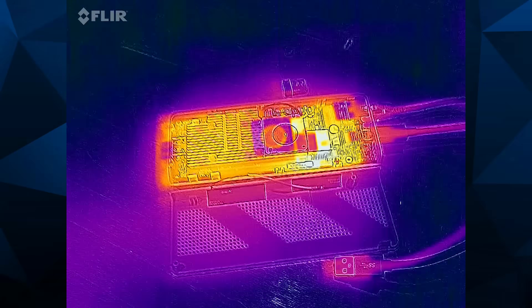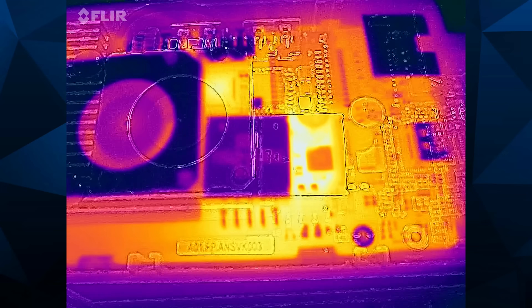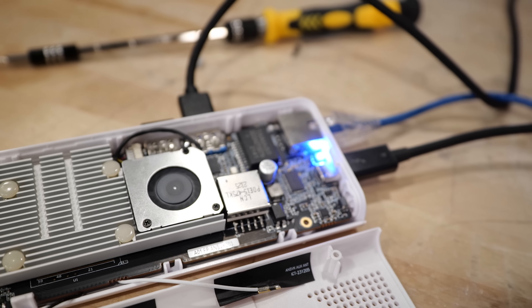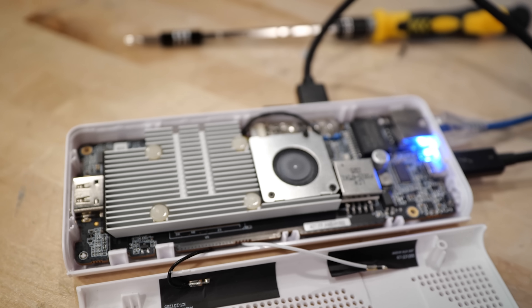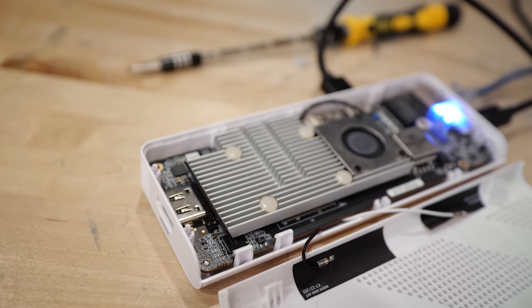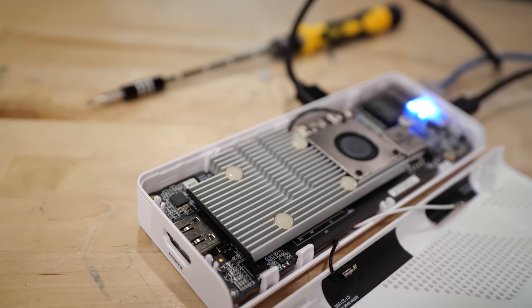It's probably a power budget thing. MinisForum have engineered a clever heatsink in the bottom half of the case — all the components connect together with thermal pads. There is otherwise nothing serviceable on the inside: the storage is not removable, the Wi-Fi is not removable, there are no slots or upgrades of any kind, the RAM is soldered. This is basically a disposable compute stick.